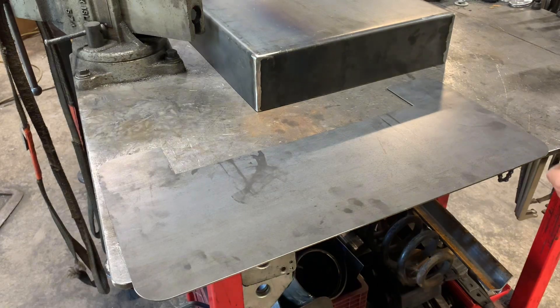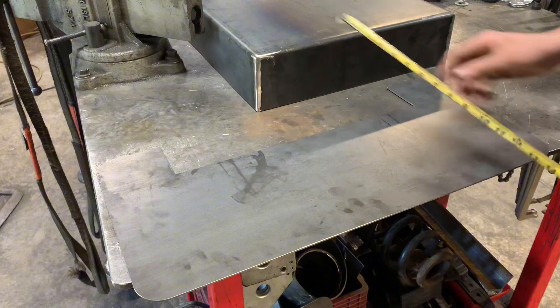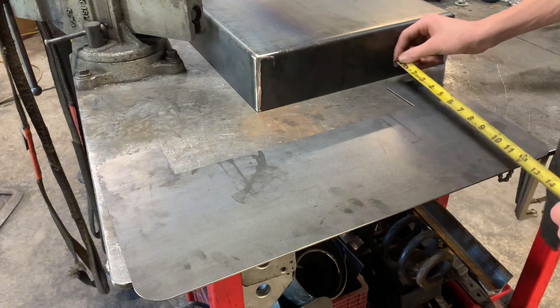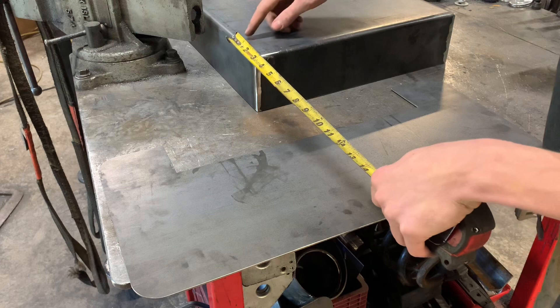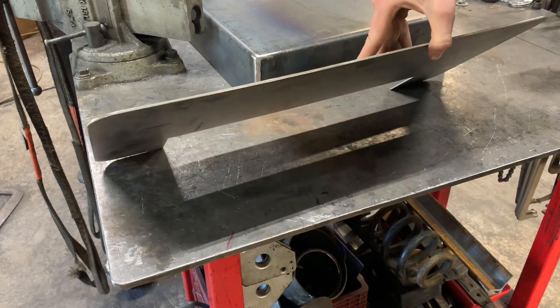The shelves for the forge are going to be 24 inches wide, 8 inches deep, with a 3-inch step that wraps around on the side of the forge. These are made out of eighth-inch steel.